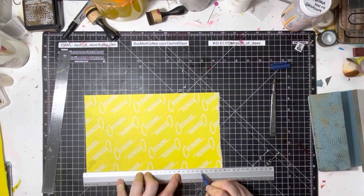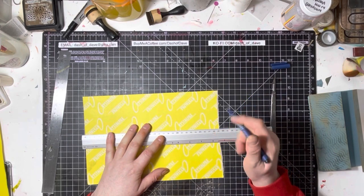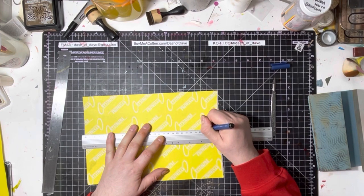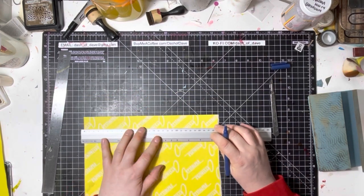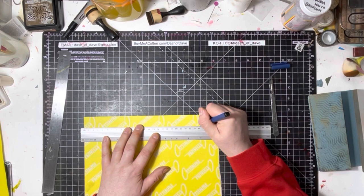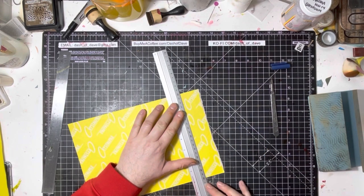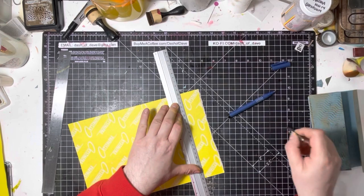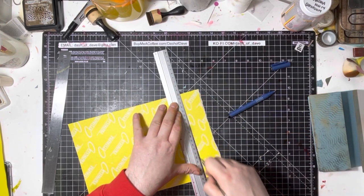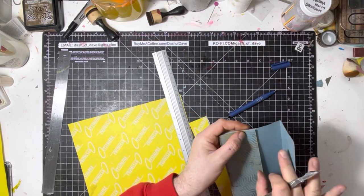The reason it was called fool's cap is it had a watermark of a fool's cap in the paper to say it was genuine. Now you know! We want this to be 25 centimeters — well, 25.25 to be precise, so I've been doing 25.2, which is 252 millimeters. It's very hard to mark 0.25 of a millimeter, so we're doing 0.2 rather than 0.25. Half a millimeter is getting into really nano territory. If you make it 25, you'll just have a little fraction less overlap on the long bit.